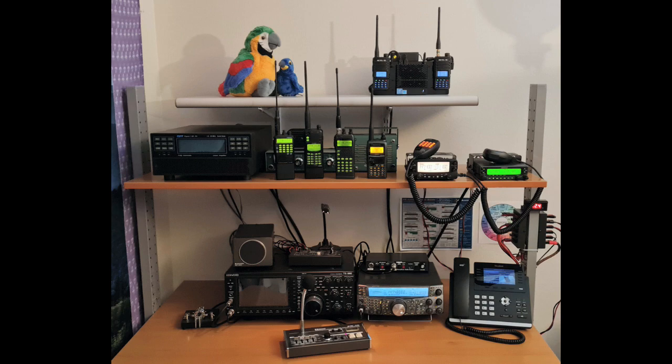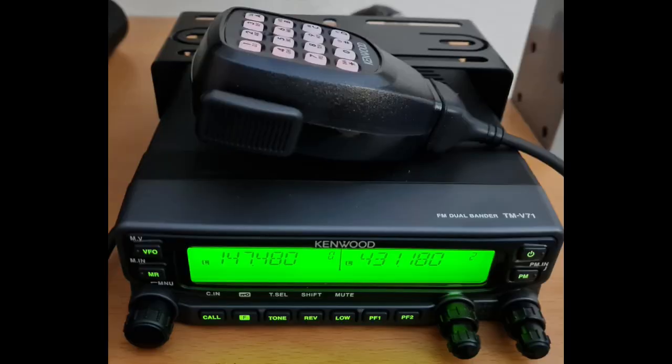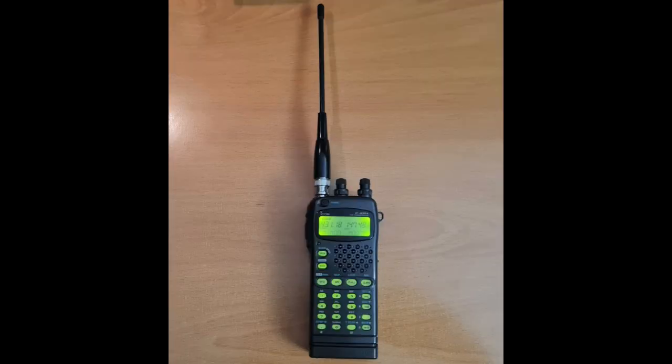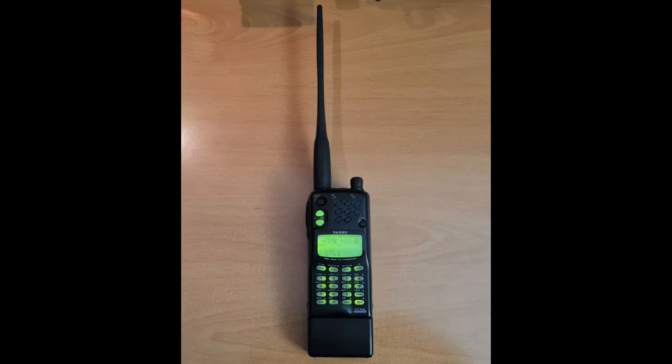It's also a radio shootout between seven different radios: an Alinco DR735T, a Kenwood TMV71A, a Kenwood TS2000, a Kenwood THD72A HT, an ICOM ICW32A, a Yaesu FT530, and a Yaesu FT51R.